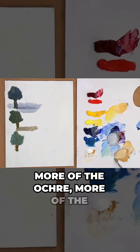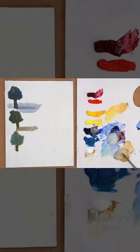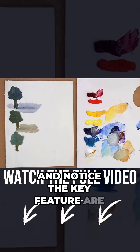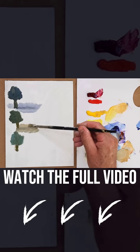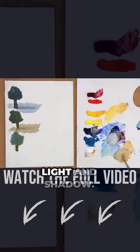more of the ochre, more of the ultramarine, and a bit of white, just lightening it up. And notice a key feature: the soft contrasts. We no longer have that very strong contrast between light and shadow.